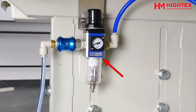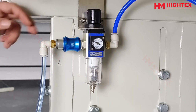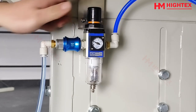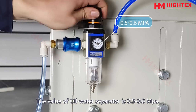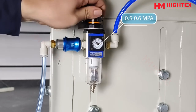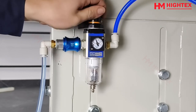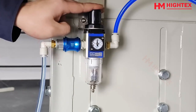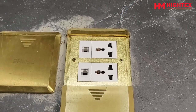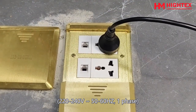This is the oil water separator. Turn on the air pressure switch by pushing in the right direction. The value of the oil water separator should be 0.5 to 0.6 MPa.